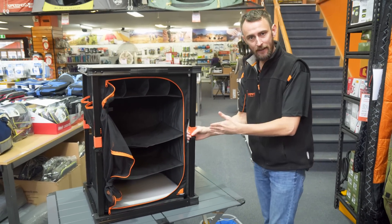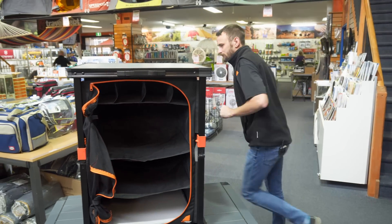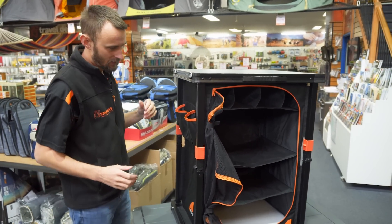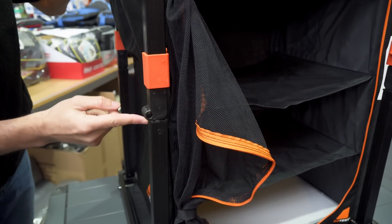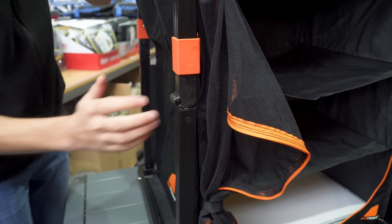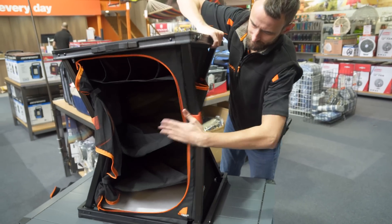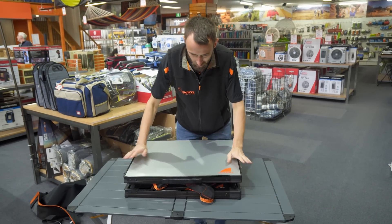Undo the safety clips — all four of them. If you don't take those out and you really force it, you're going to bust them and you won't have the safety clips there for later. Then you want to fold these legs in. It might take a bit of force but fold it with the joint, not against it — if you go against the joint you risk breaking your camp cupboard — so just give it a bit of a knock and it folds in.